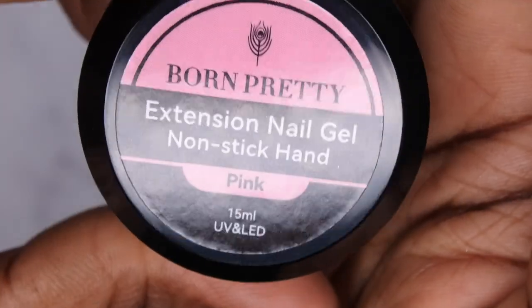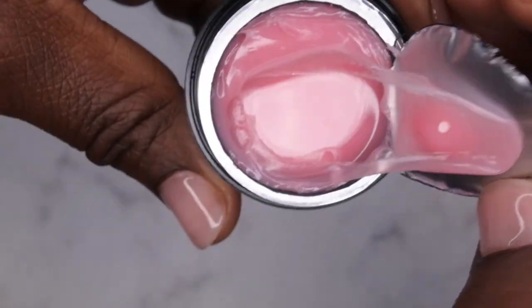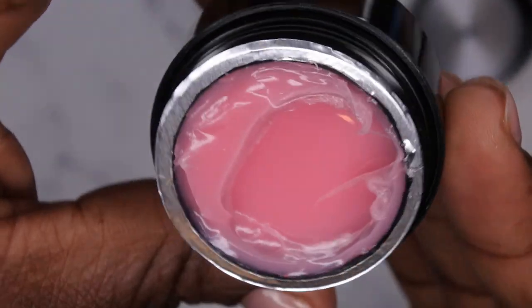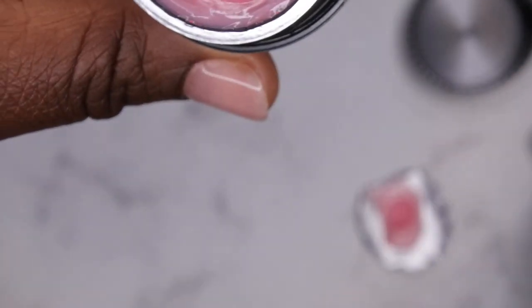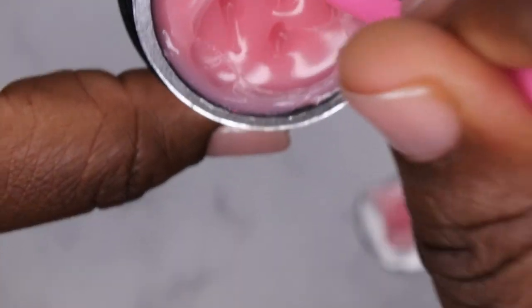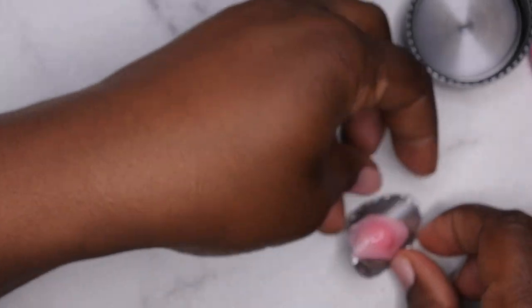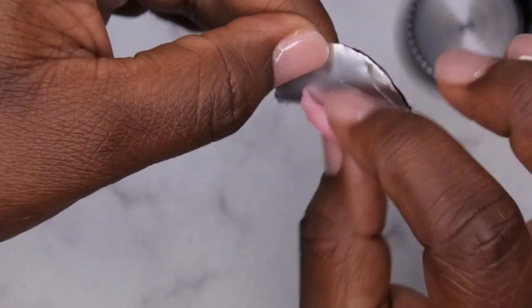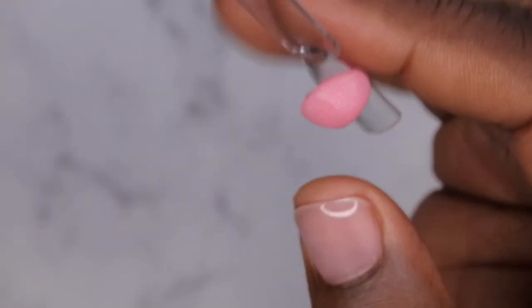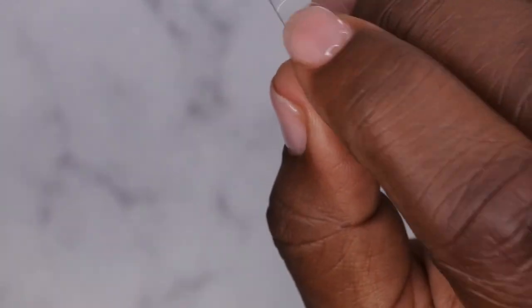The next color we have is pink, and it looks like a nice bubblegum pink color. The consistency is really soft — a lot softer than the one from Vetsy. What I'm going to do is just use what's on the lid here and mold my nail with it. You see how it just kind of peels right off? Doesn't it look just like bubblegum? I'll go ahead and press that down and mold out my nail with it.